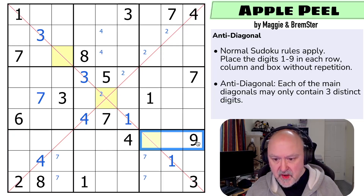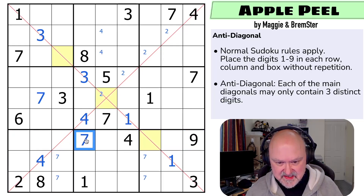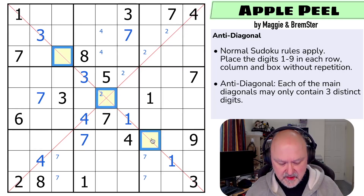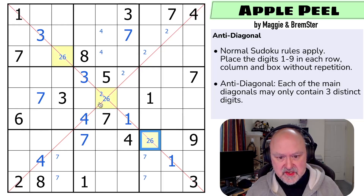Seven in this row — can't put seven in any of those cells. That's a seven, which puts seven in one of those two. But that seven looks across saying that's not the seven — that's the seven. What can these cells be? They can't be one or three, they can be two, they can't be four, five, or seven, they can't be eight or nine. These are only two or six.